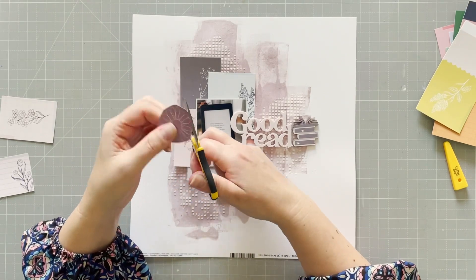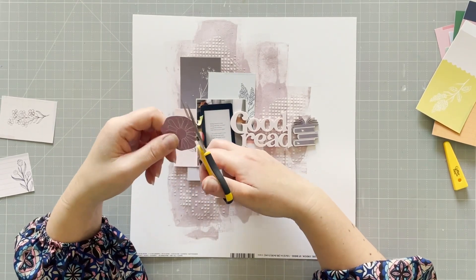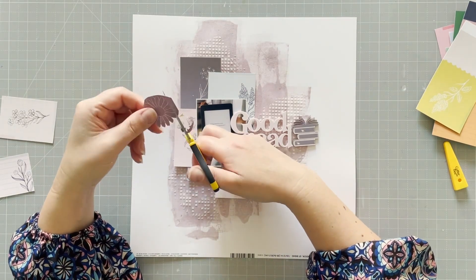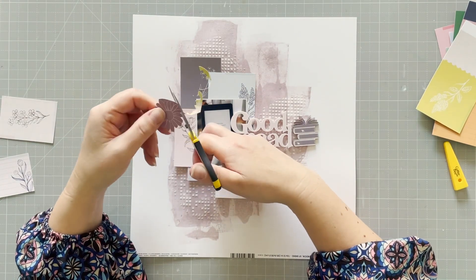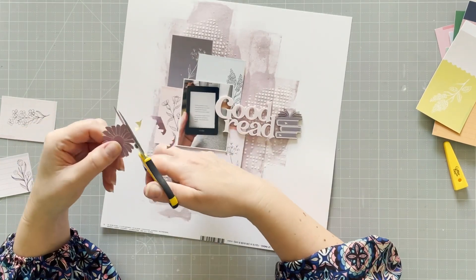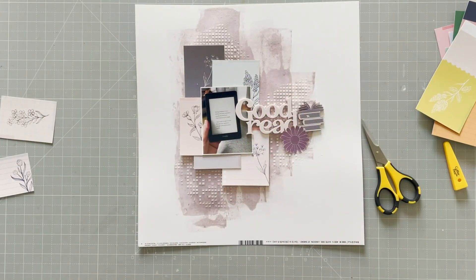I'm going to cut the flower out of this one, because I really like that little flower, and I didn't want to cover it up by using it as a matting piece. In case anyone wonders, the scissors I use are Cutterbee scissors from EK Success — they're really hard to get a hold of now, but I like them for fussy cutting, they work really well.